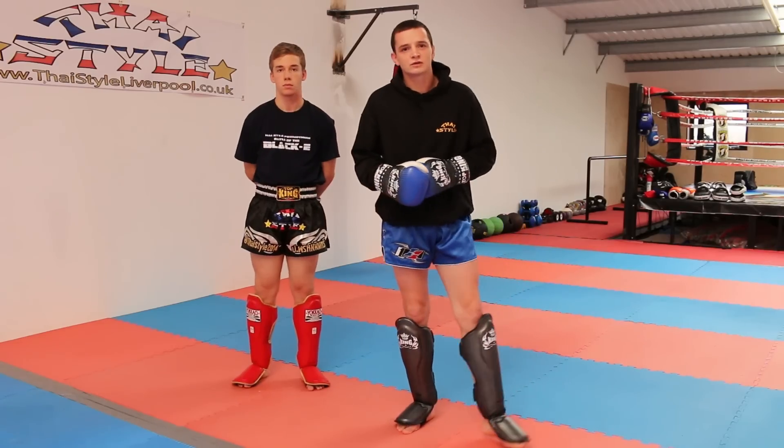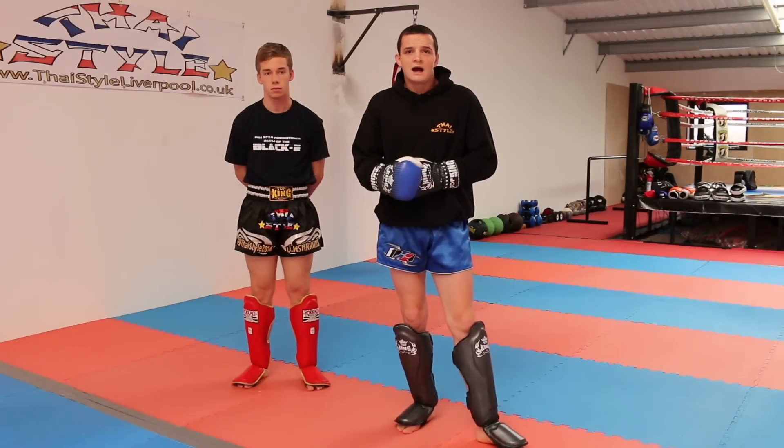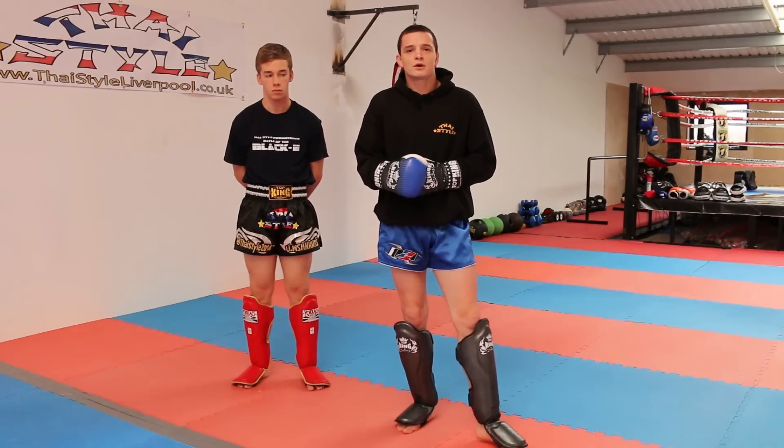Hi, my name's Darren O'Connor. I'm the head instructor of Thai Style Gym in Liverpool. This is my assistant, Jamie Williamson, and this is going to be a tutorial on how to defend against the right high kick for the Warrior Collective.